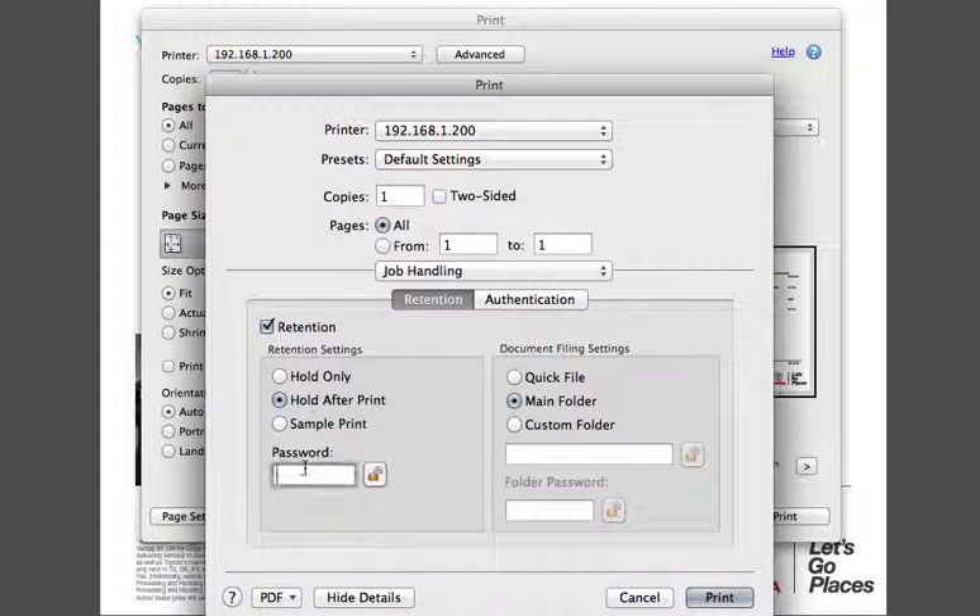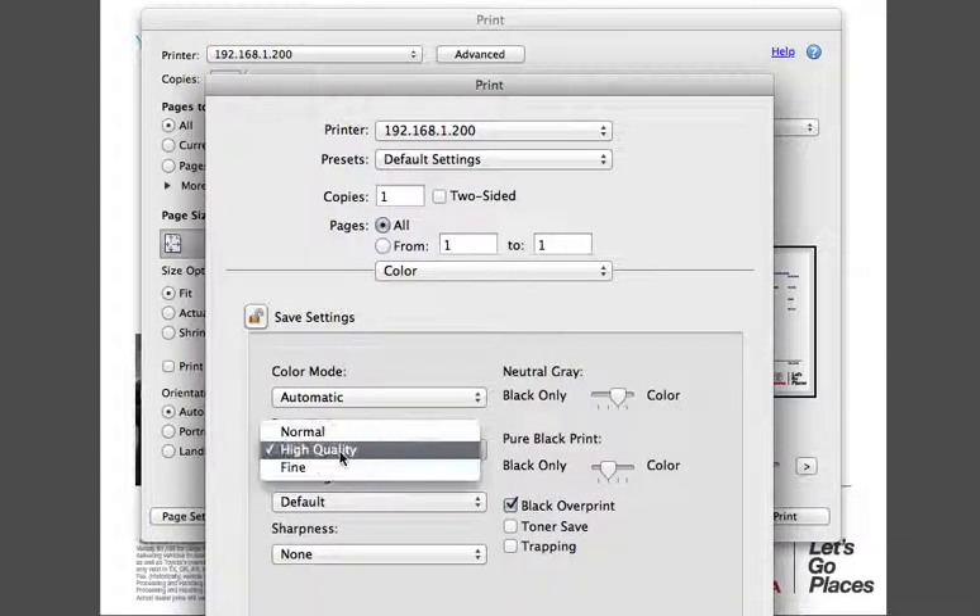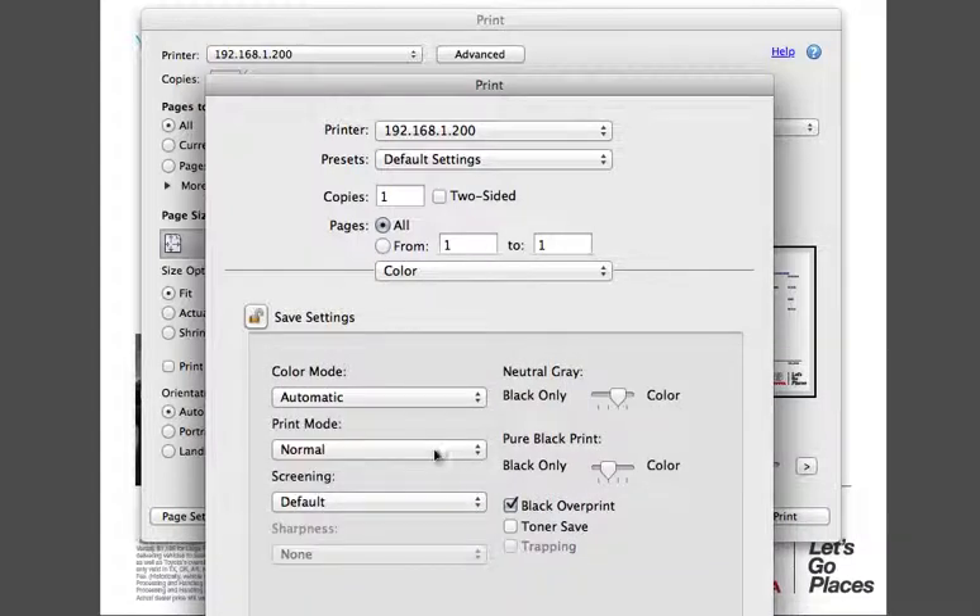You can choose to give the file a password here if you'd like. And then to change the bitmap compression, go to the color option and change the print mode to normal from high quality.